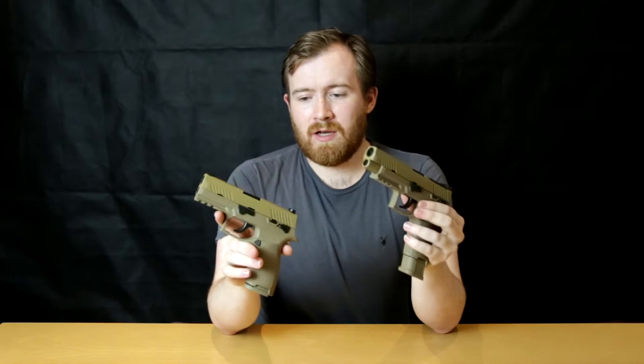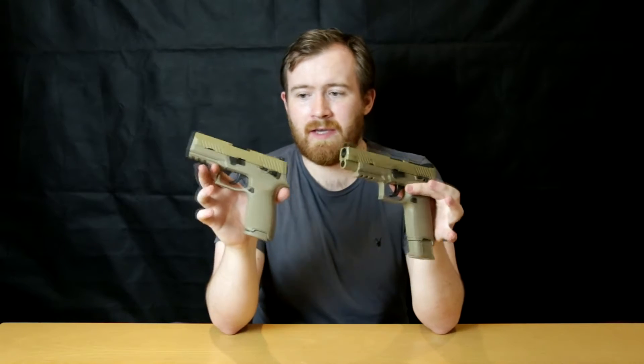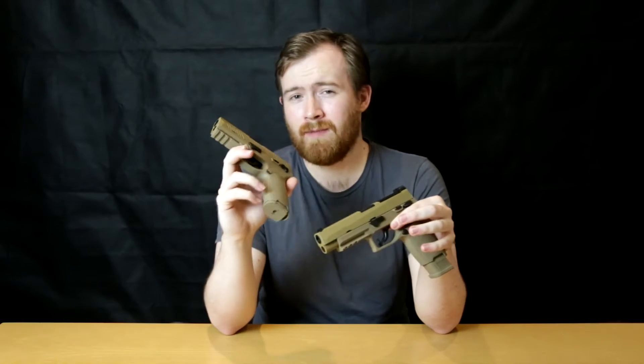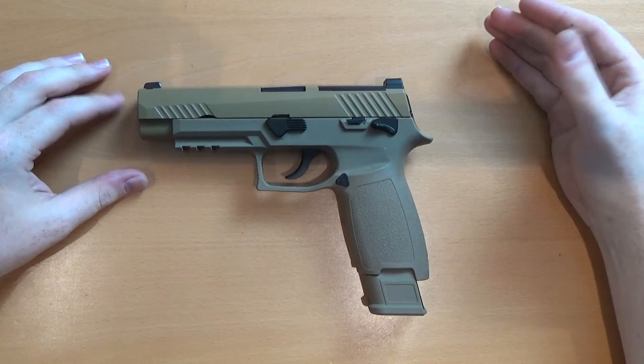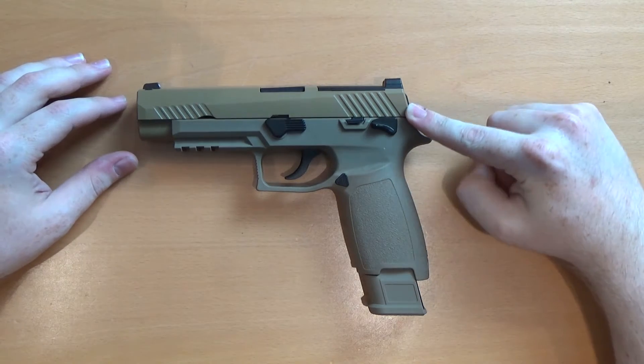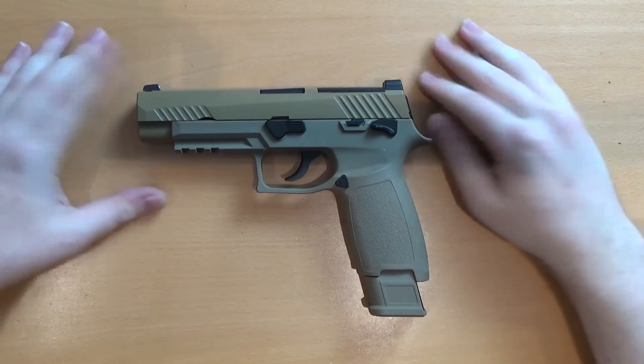You can see some differences straight off the bat. Let's get a look at these things on the top-down camera for a closer look, and then we'll get to the chrono and accuracy. Here is the Asia Electric G Ltd F17, more commonly known as the P320 M17 — the gun that won the US trials for a new sidearm.